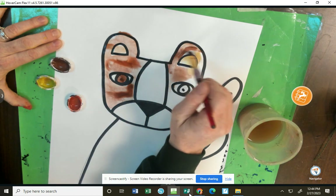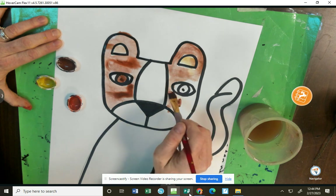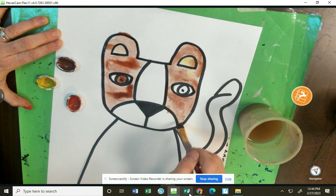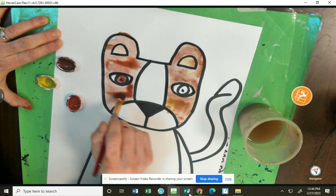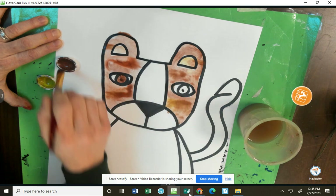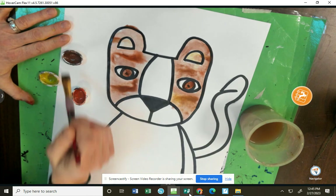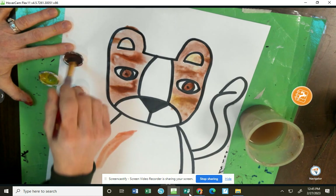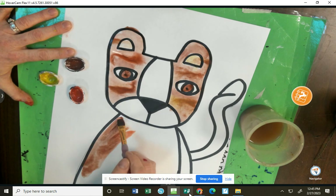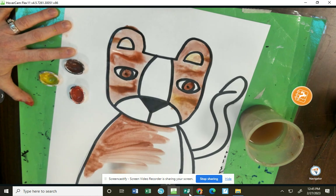So your job today is to paint the head, the eyes, the body, and the tail of your lion to make it look real. Remember, you can mix a little bit if you want more yellow with your brown or a little orange in your brown. I'm making these eyes just a little bit darker. When you're done painting, they'll have to go in the drying rack so we can put all the parts of our lion together next time when it's dry.